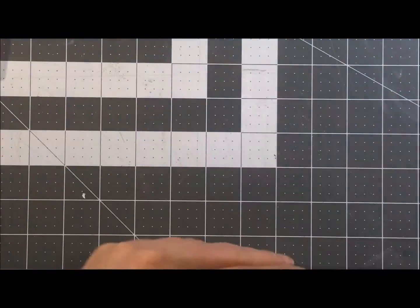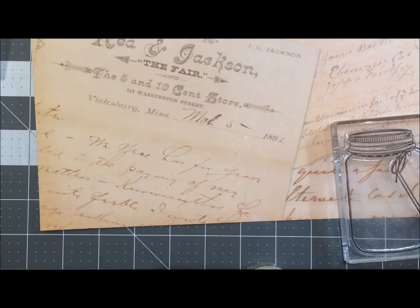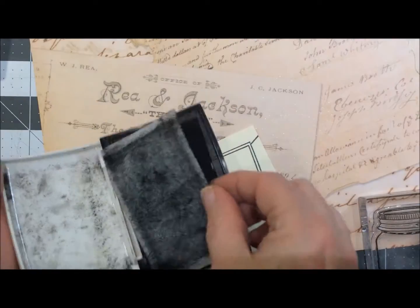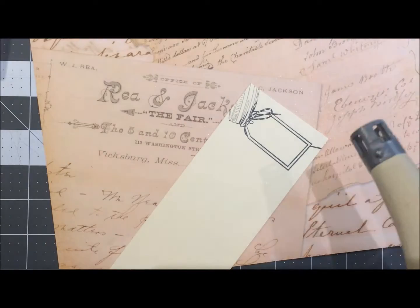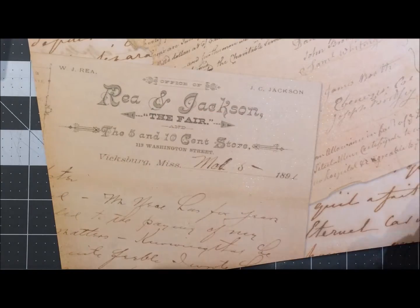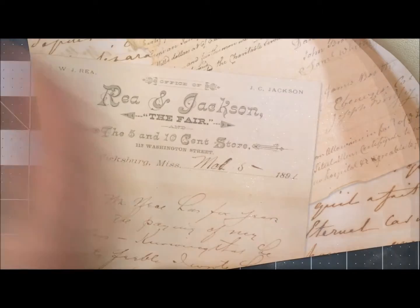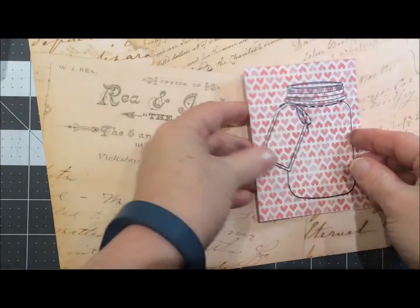I was just using that other sheet for protection. The jar top I did on silver paper ahead of time and cut it out. The tag we're also going to emboss along with the jar itself. I do have an older heat tool — this is a Weller heat gun, it's not cheap but it's silent and I've had it for probably about 15 years.